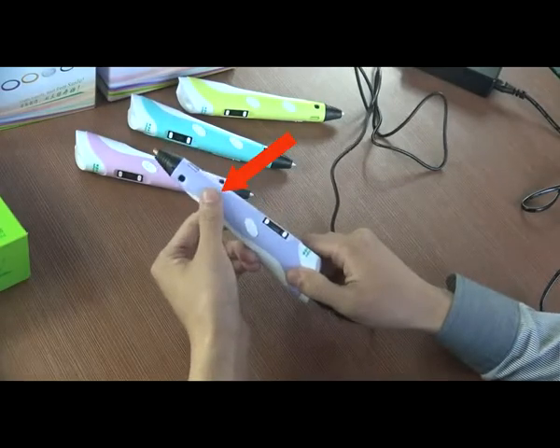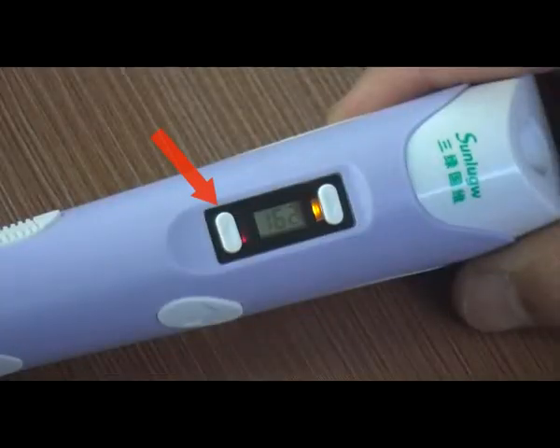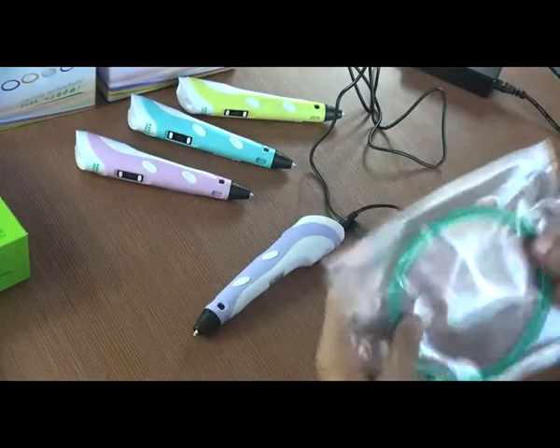Press the feeding button after selecting the material program. The red LED light means the 3D pen is warming up, and the screen shows the current heating temperature. Warming up is finished once the red LED turns blue, and the 3D pen is ready to work.